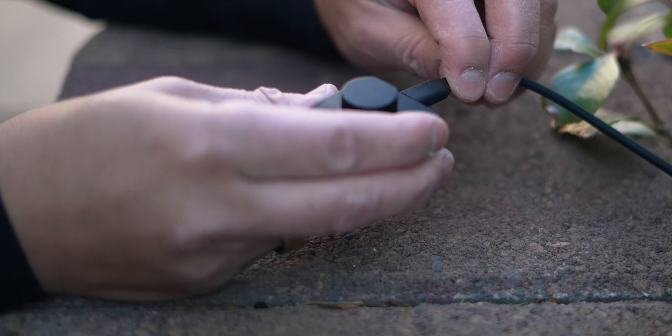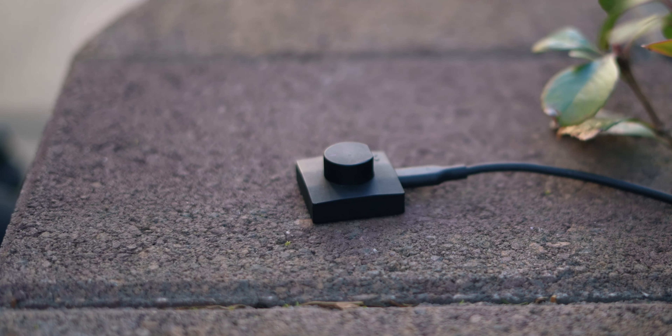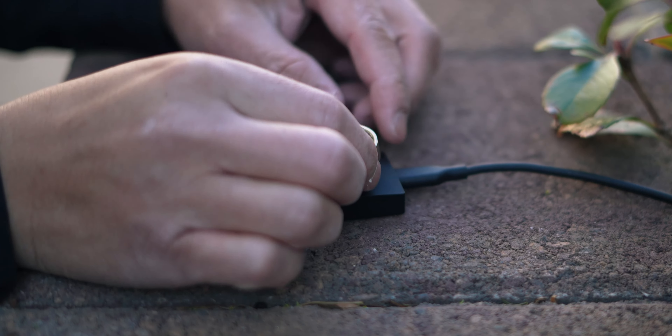What comes with the packaging is not just the ring, but a USB-C cable and the ring charger. You just place the ring on there to charge for a few hours, and the battery life on the ring can last up to six days.